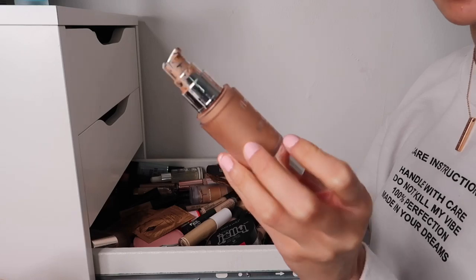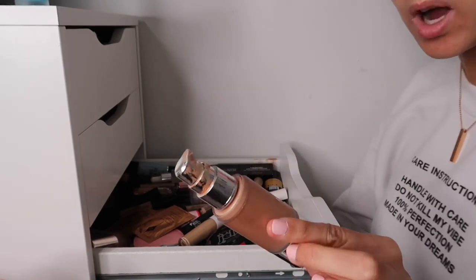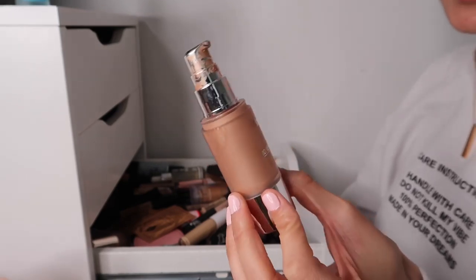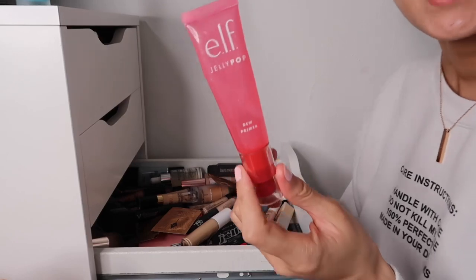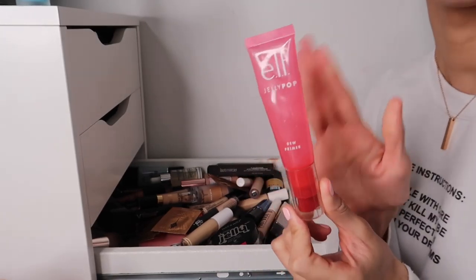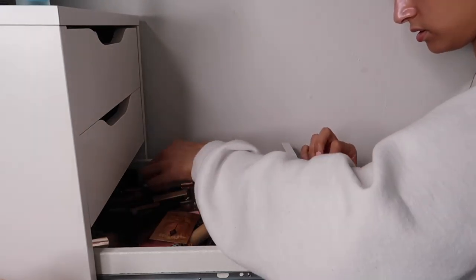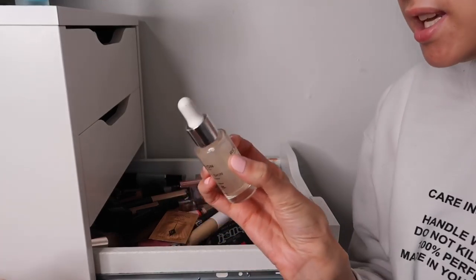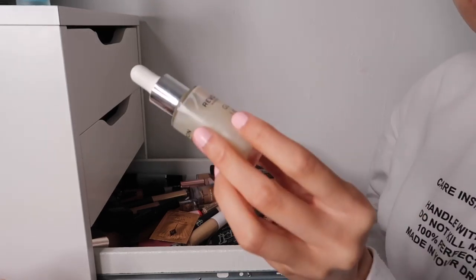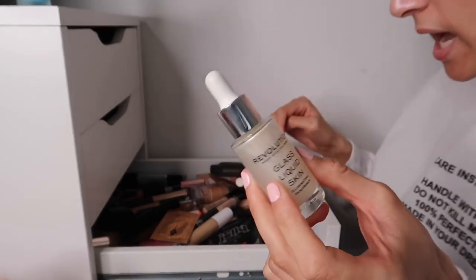This is the Flauma Double Radiance Primer - I'm so sad to let this go, it's amazing. But it's starting to separate after having it quite a long time, so I'm getting rid of it. Then the Elf Jelly Pop Dewy Primer - I need to put this at the front of my drawer because I keep forgetting to use it. Keeping this one. And the Revolution Glass Liquid Skin Primer - I liked this collection, keeping it too.